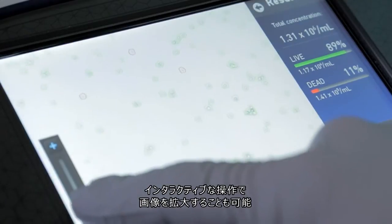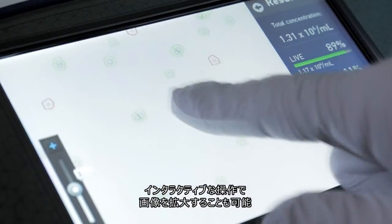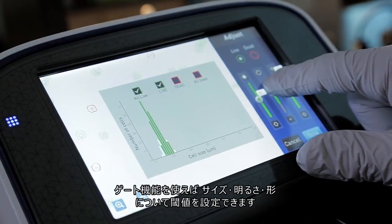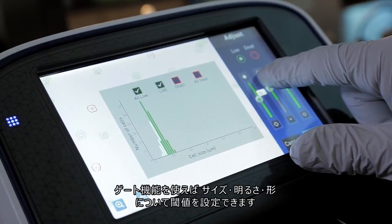The interactive screen allows zooming in on the image to get a closer look at the cells being counted. The gating functionality allows cells to be counted or excluded based on size, brightness, or circularity.